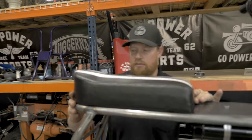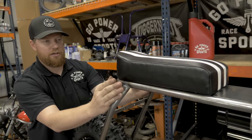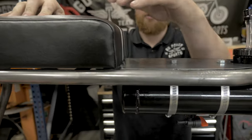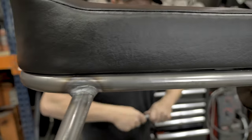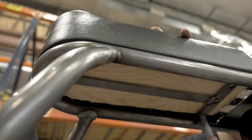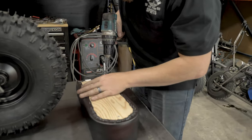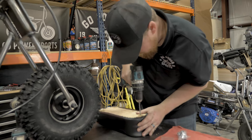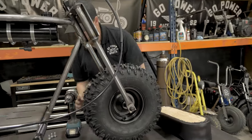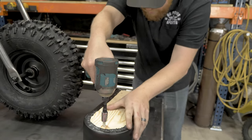Next step is the seat. First you're going to get it set on the frame where you want it — you're looking for kind of flush all the way around. This top plate is designed to come up right to the front of the seat. Once you've got it in place, go ahead and mark your holes. Once the holes are marked, you're going to use a quarter inch drill bit. I like to go in and get some threads already set in there — it makes it a lot easier to assemble.